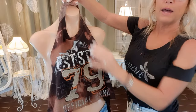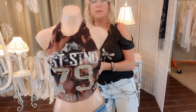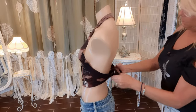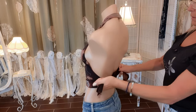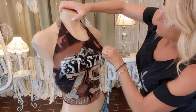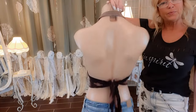That neck hole — you just slip it over your head and tie it in the back, and you have an easy, quick little halter top. Thank you so much for watching!